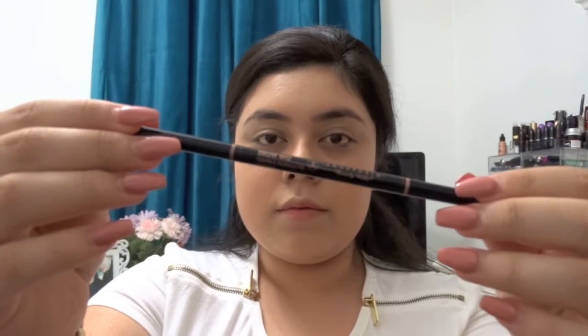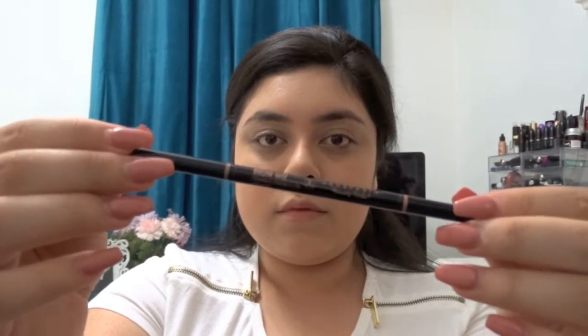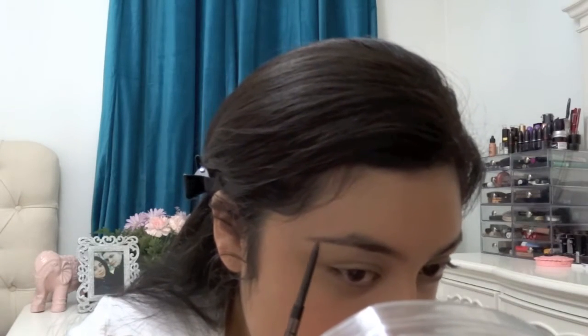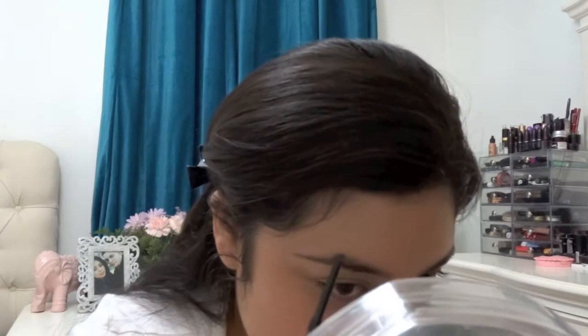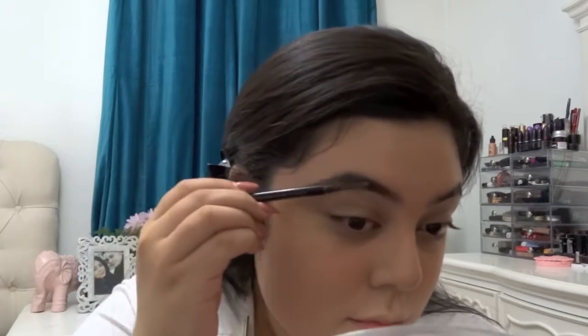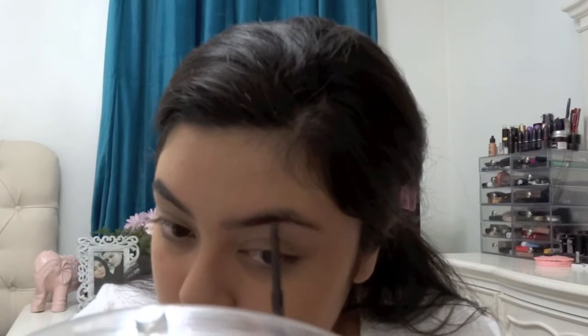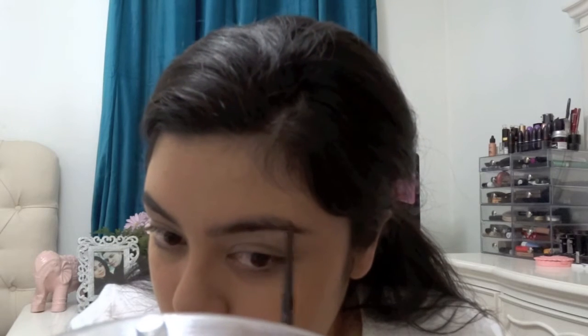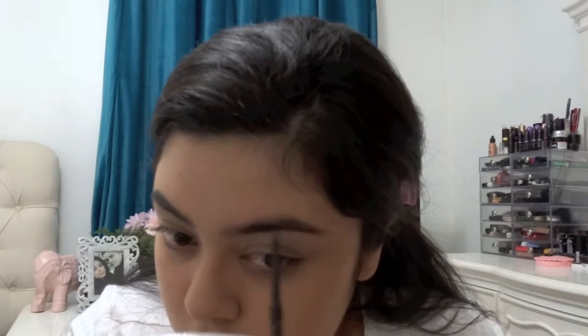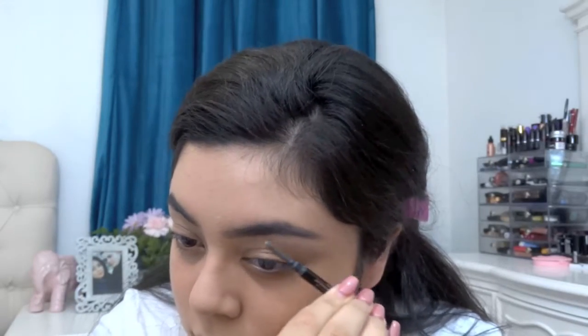Here I'm gonna be using my Anastasia Beverly Hills Brow Wiz, filling them in and brushing them out with a spoolie on the other side. I'm gonna be doing a video on how I apply false eyelashes — since I know that's highly requested — how I maintain them and which ones are my favorites. I'm also going to be doing a video on how I apply my eyeliner since I get a lot of questions on those two.